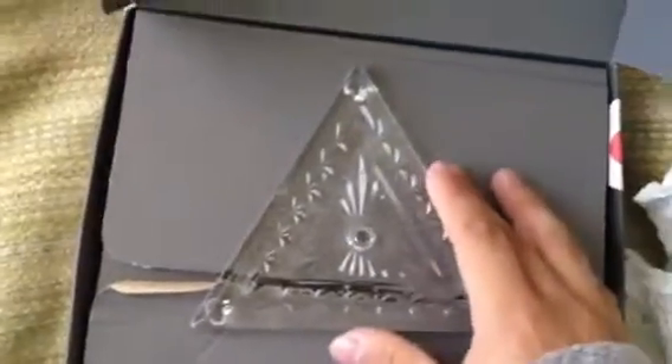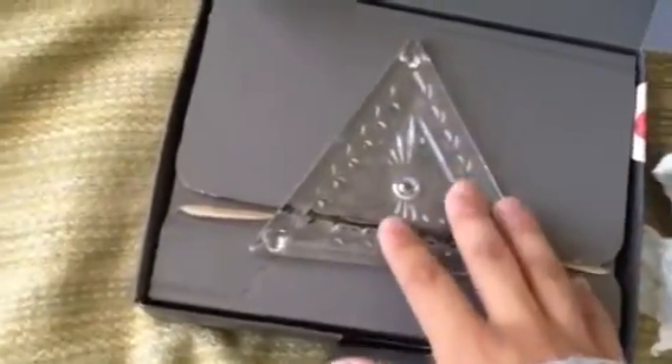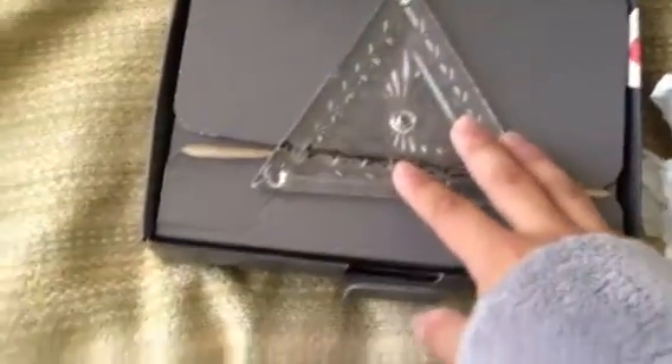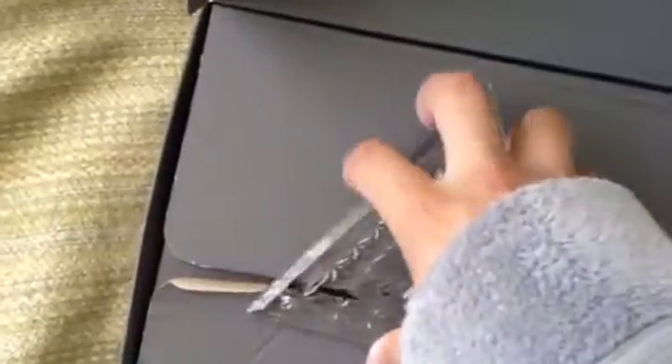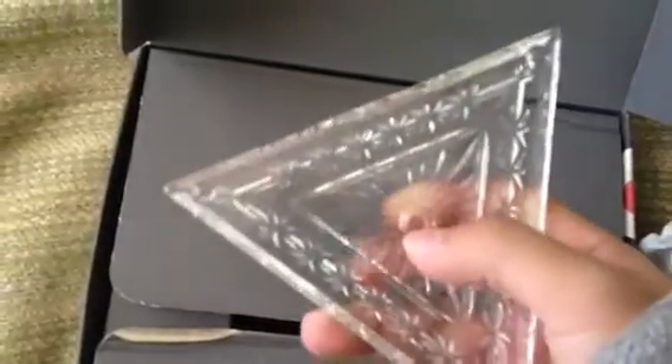This is an actual lead cut Waterford Crystal Triangle that came off the New Year's Eve Ball. Its theme is Hope for Peace. It is a 2003 edition, and this actually came off the New Year's Eve Ball from Times Square.